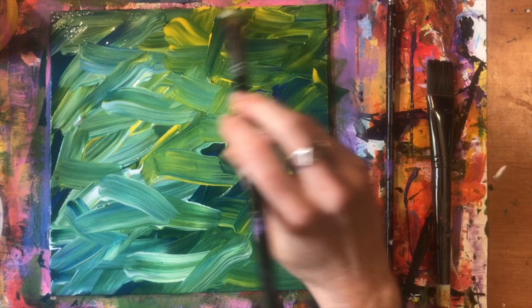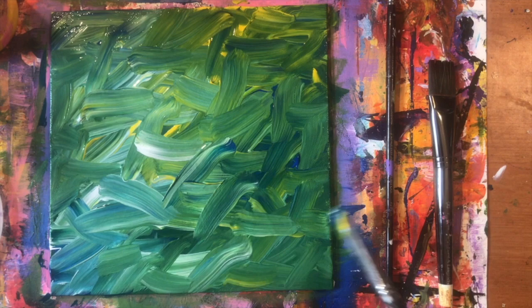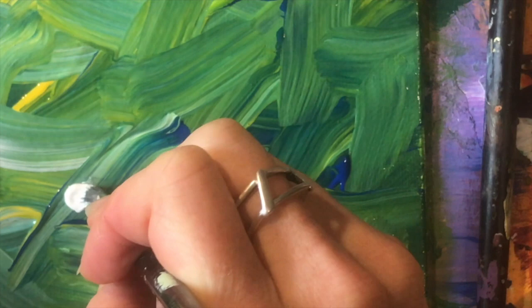This is a version of impressionistic painting — I'm not literally painting a field of flowers, but painting the impression of one in the background. Once I'm done that, I take just a little bit of white paint and start to paint in my petals. This is my first background layer, and I push, pull, and twist for every petal.